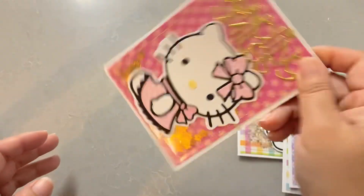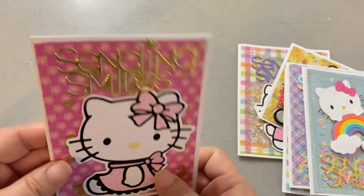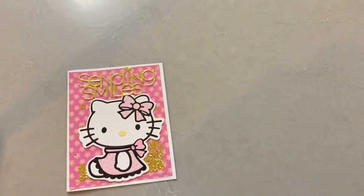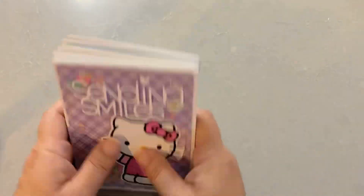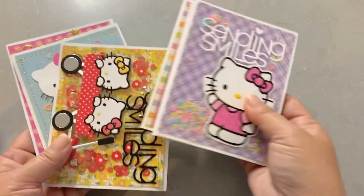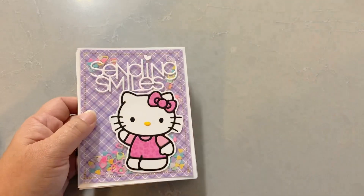I think I'm going to start making my shakers like this from now on because it's pretty fast. Once you bust out your sewing machine you can buzz through them quickly. I think people would really appreciate it — it's a very simple card, there's not a lot of layering to it, but the shakers will make it really stand out. Okay, so that's my short video for today. I'll talk to you guys in the next video, bye bye!